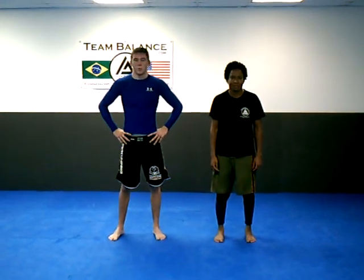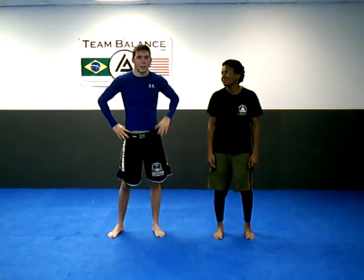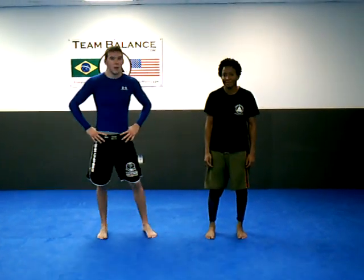Hi everybody, it's Bill Algeo at Flow Jiu Jitsu along with Siobhan Gunther. Siobhan has a brown belt at Balance Studios. We're going to go through the No Gi Bravo choke.